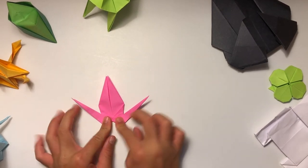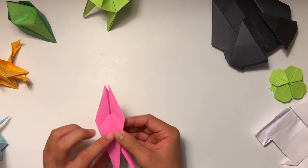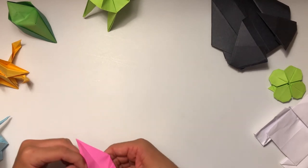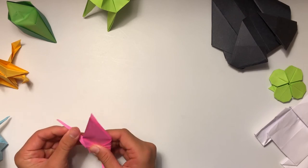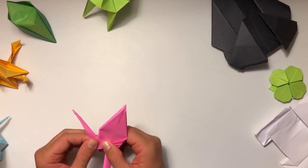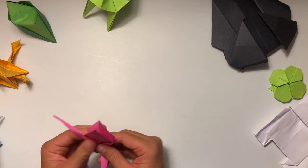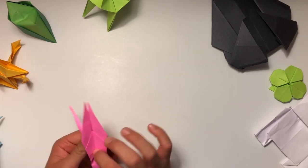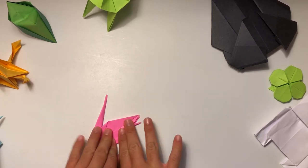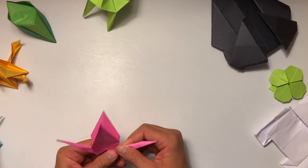This next part is tricky. You're going to unfold it, and if you open it up on the inside and fold this up, when you fold it back you can actually pop this out. Just gently pull it out — not too much because you don't want to rip the paper. Then do the same thing on this side: fold it up on that crease, fold it back, and just pop it up.